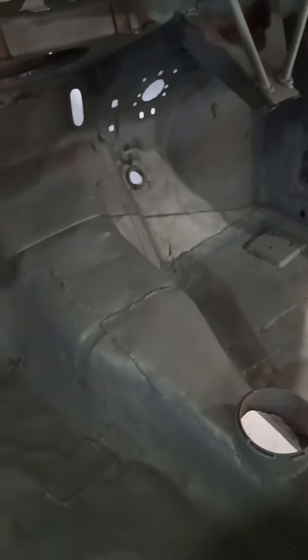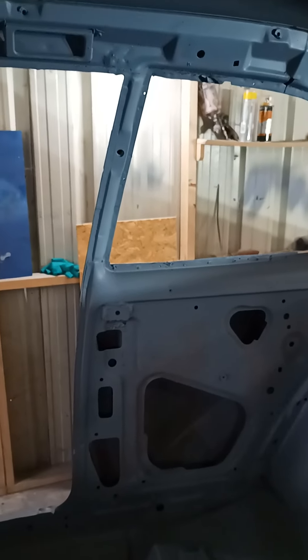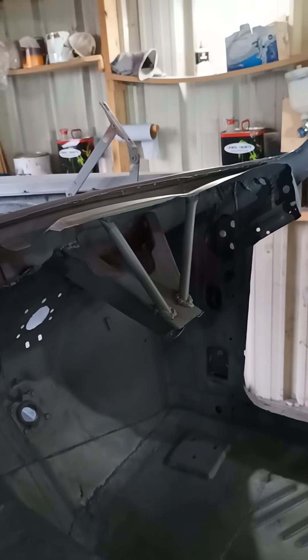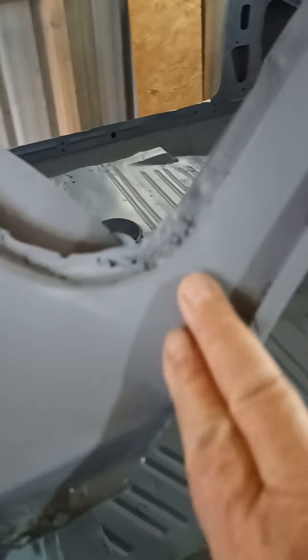New bases for the roll cage on both sides — these are the captivated nuts for the cage. We've got all the mounting points in the shell for the cage, and of course added some strength on the steering column so it won't be wagging about. The roof's been nicely stripped off, beautiful job. All these parts have been sorted and done.